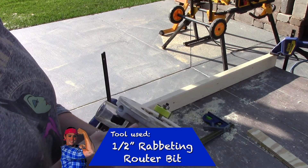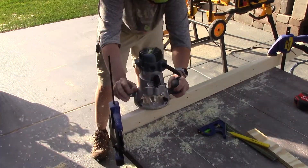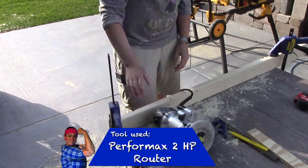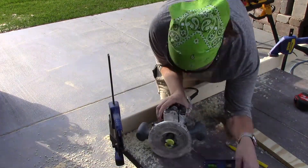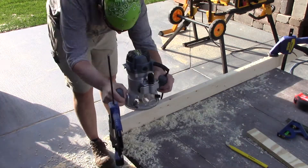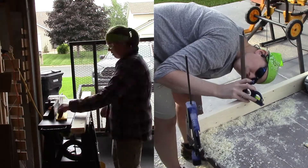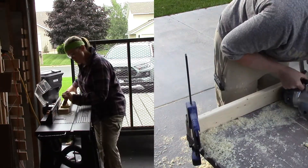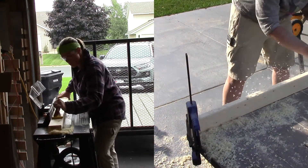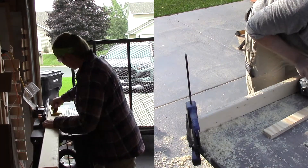My next step is to use a 1/2 inch rabbeting router bit on both sides of the frame. Because my plywood is 3/4 inch thick and this is only a 1/2 inch rabbit bit, I have to make a pass and then adjust the bit a little bit higher so that it can take out a full 3/4 inch. If you have a router table, as pictured on the left, that would be the best way to do this — using a straight router bit you'll be able to take out 3/4 inches in one pass. I did not have a router table at the start of this project, so I got the privilege of doing it both ways.